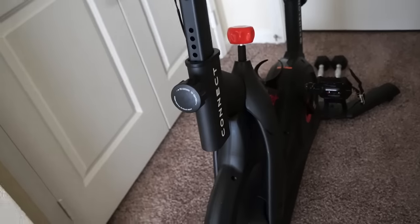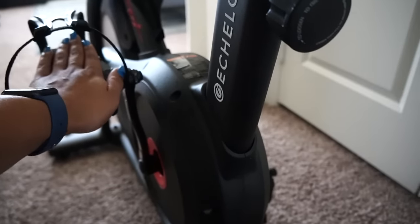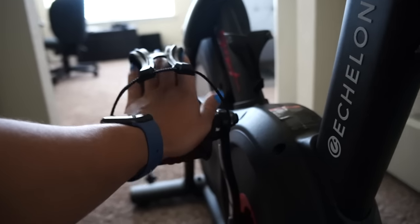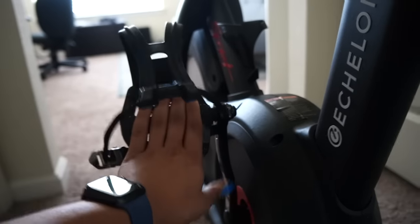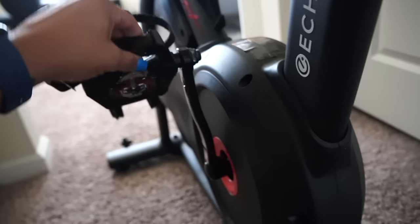These are SPD clips by the way — there are two different types of clips but these perfectly match the clips on my bike. This is my little bike nook; I live in an apartment so I needed to find a little getaway for my bike. This is the Echelon Connect Sport bike. When you order the bike it comes with just the cage pedals, which you can still get a good ride with and get out of the saddle.